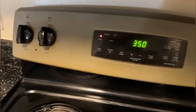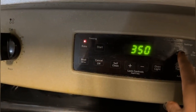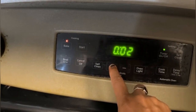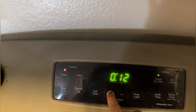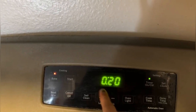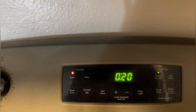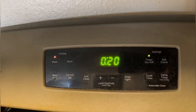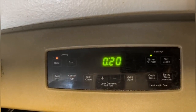Now I will set the timer. I'll click on the timer button and set it to 20 minutes as per the instructions given on the package. The time is fixed — click on start. Let's wait 20 minutes for baking, and once the time is up a beeping sound will come and then we'll take the pan out.